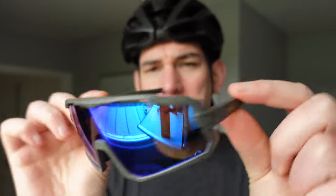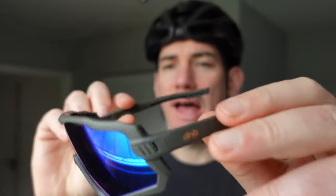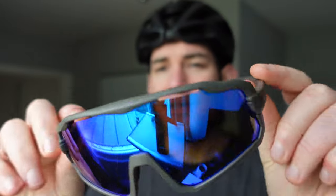Are these my new favourite sunglasses? Lots of people have been asking about these glasses. Full disclosure, they were sent to me by DHB, so this isn't a review. I just wanted to give you an overview of what they are and how they look on my face.